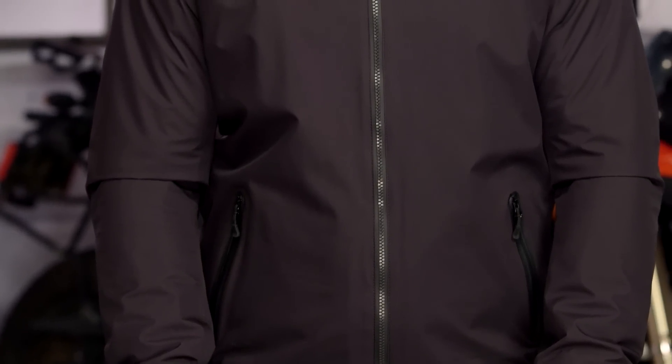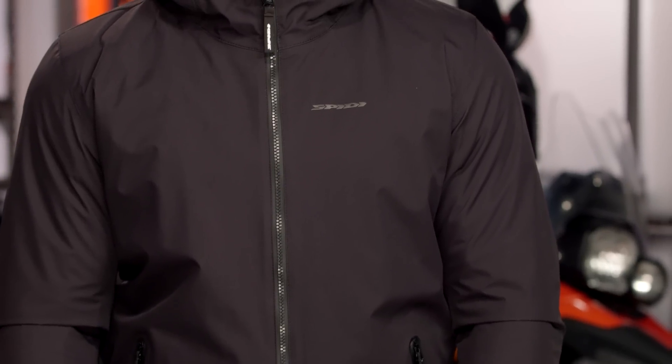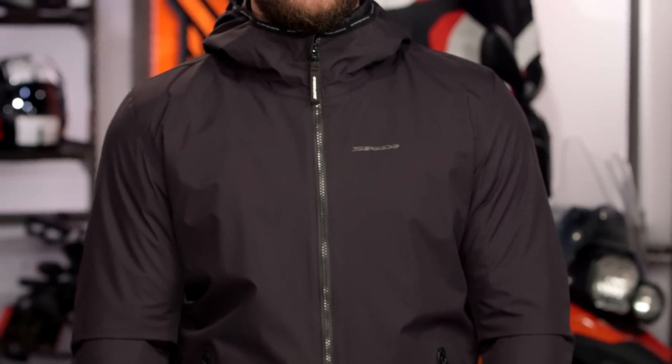If you are not familiar with Spidi, this is going to be a premium European brand that we've really seen push hard into the American market over the past 12 to 18 months. When you're looking around the $300 price point for the Scout Evo, this is really going to be that urban-inspired piece — it has a very hoodie feel to it, but with a lot of different protection from the elements as well as from impact baked in.